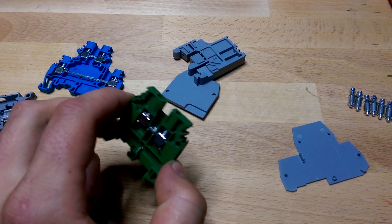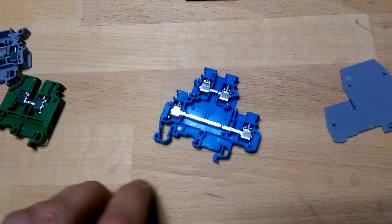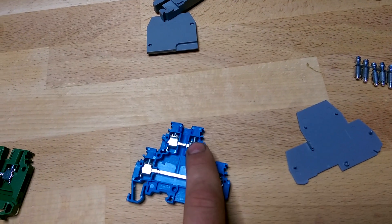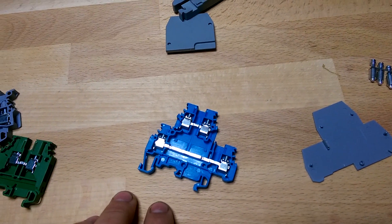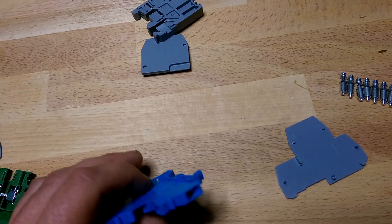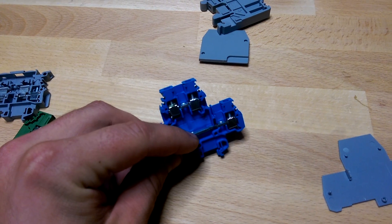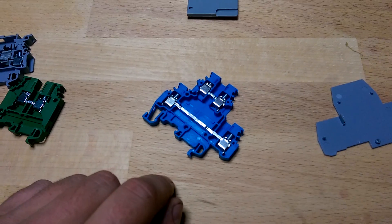That's the single-level type. Then I have a double-level here, and you can see on the bottom there's a bar that goes across. You can make a connection in here that comes out here, and a connection in here that comes out here — these two are not tied together by default, but there appears to be a way to tie them together. You can see there's a screw hole up here and a screw hole down here, and some of them have diodes between them and other features like that.